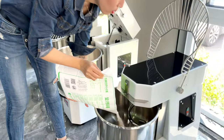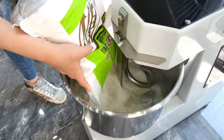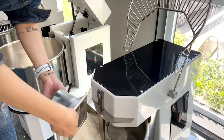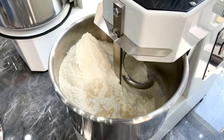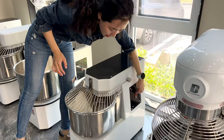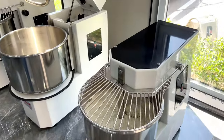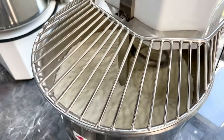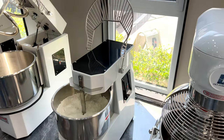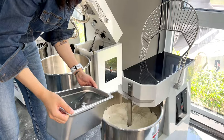This is 5kg flour. This is the yeast. Let's start the machine — firstly to mix flour and yeast together. Then put water; the water we put in the fridge, so it is cold water.